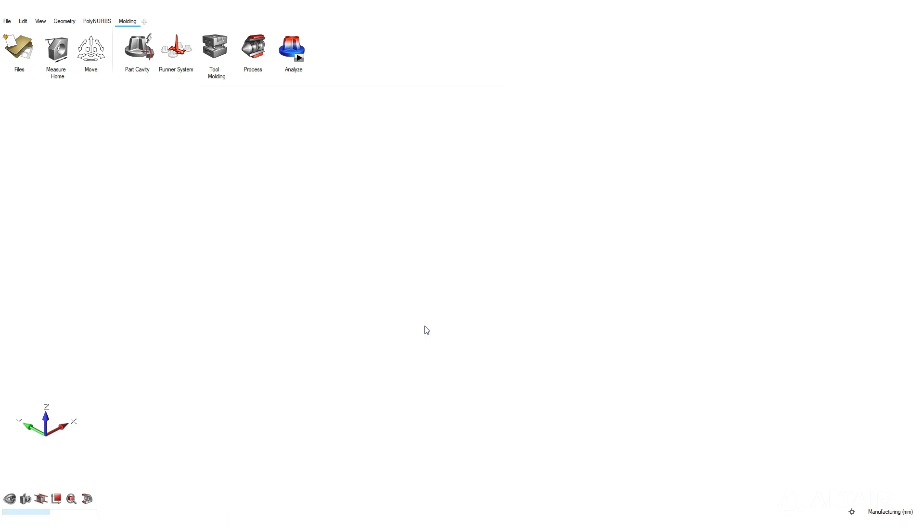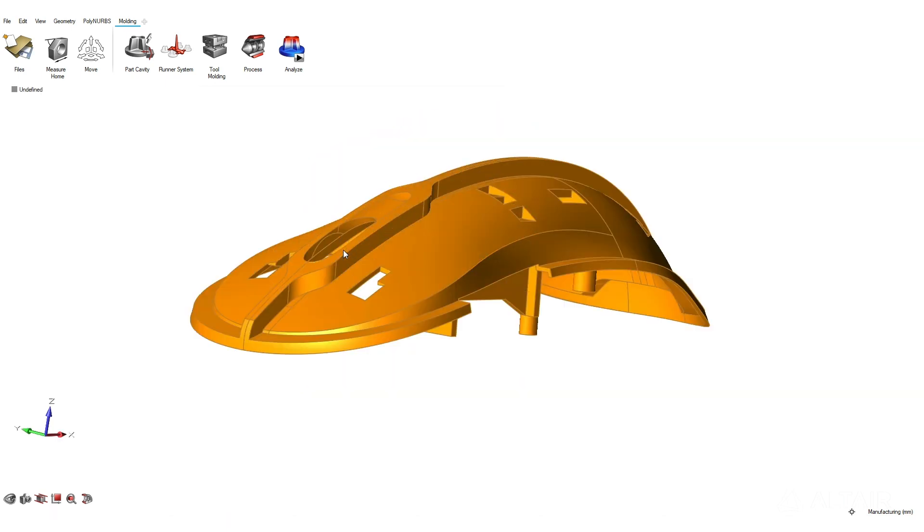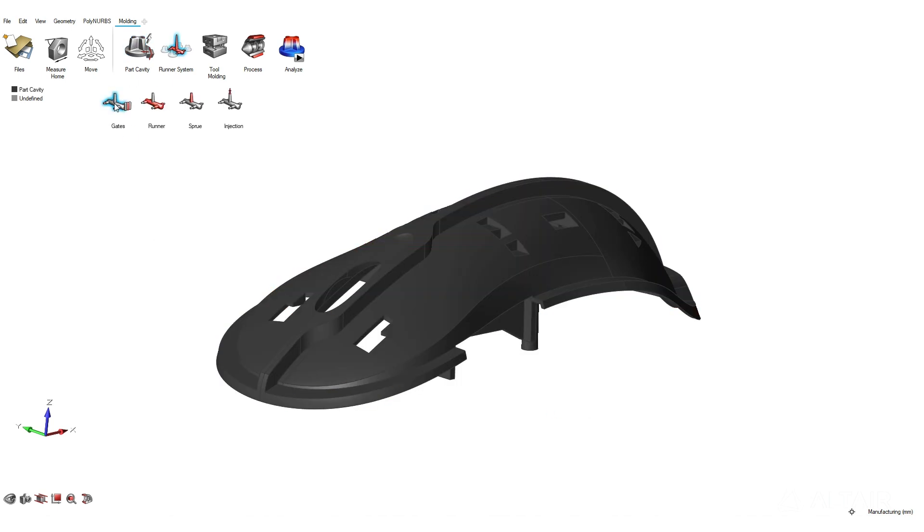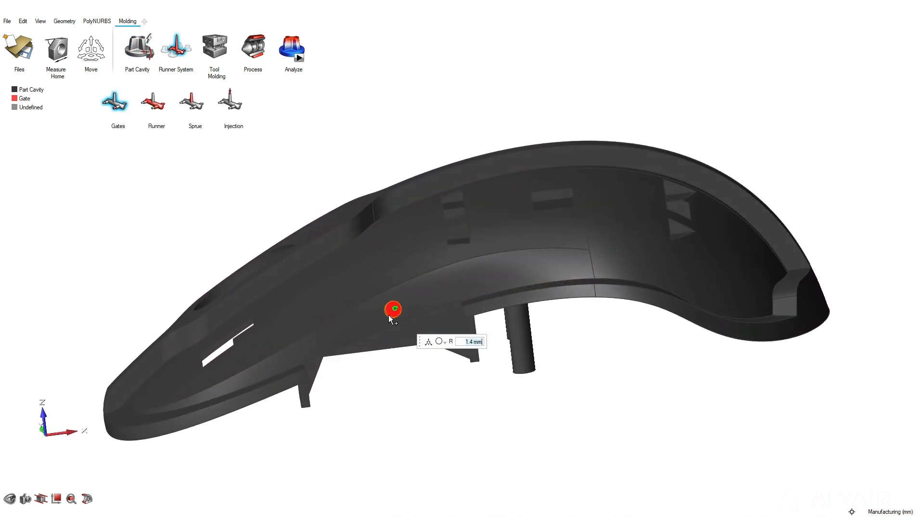Everything is transparent for the user — you don't need to do any complex setup, you don't need to have specific knowledge of finite element analysis to perform any kind of simulation inside the Inspire platform.